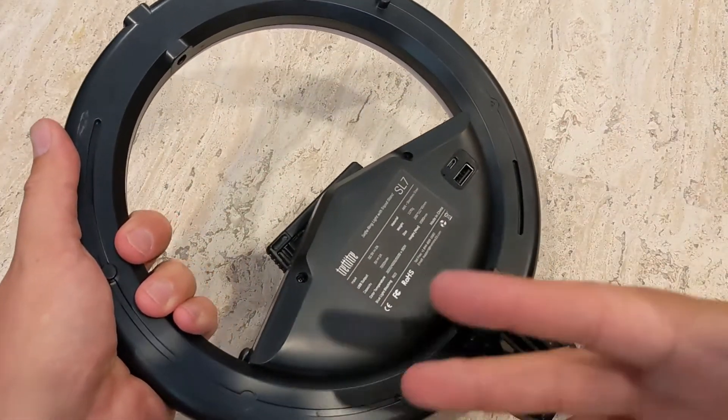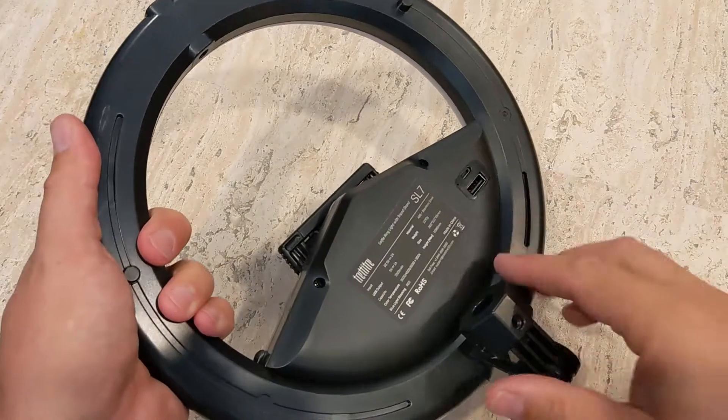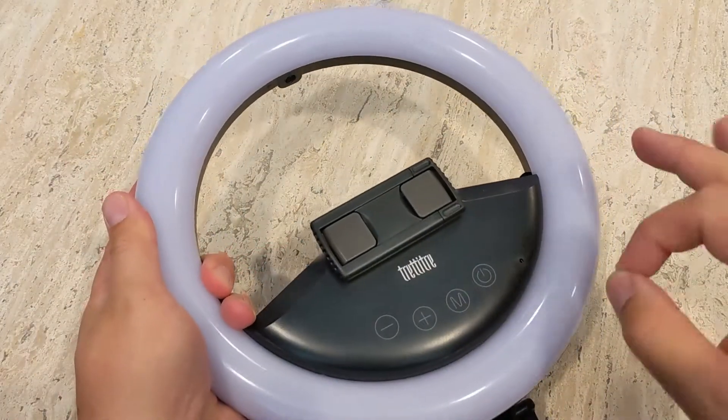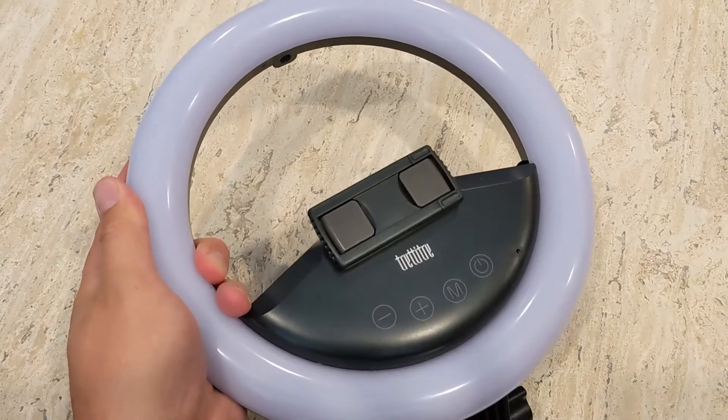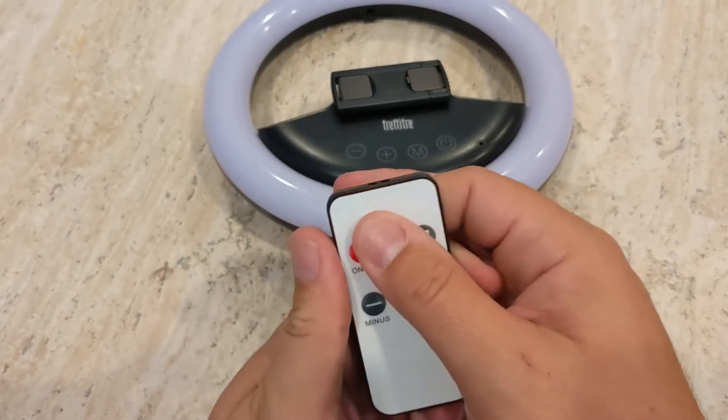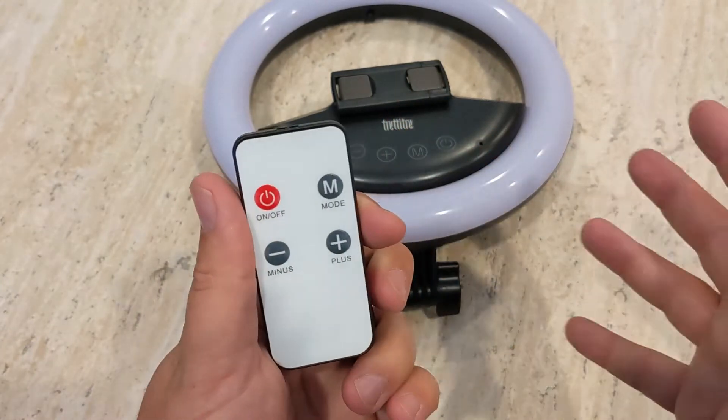You can charge this up and head out for the day. You can do stuff outside, you can travel around with it — very convenient, which makes this a really unique solution for people looking for a ring light. Now it comes with two remotes. This one is for your ring light and is going to be able to control the ring light wirelessly, which is another great feature.